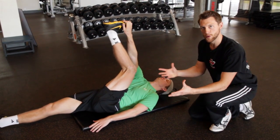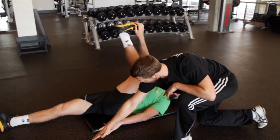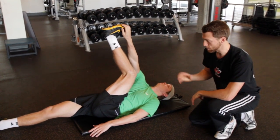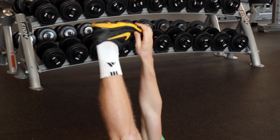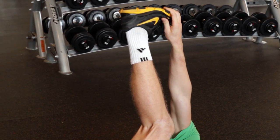Now we add the contract-relax component. Take a deep breath in, and as you contract, try to bring your leg back down to the ground while your hand resists against that. Hold for 10 seconds — you'll probably get a little shaky. After 10 seconds, stop pushing and just reach your heel a little bit higher towards the ceiling. You can see his leg gets a bit more flexible as he does that.